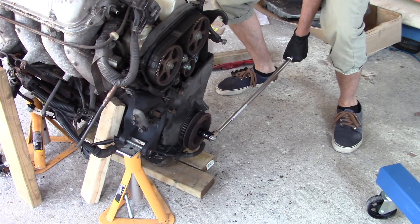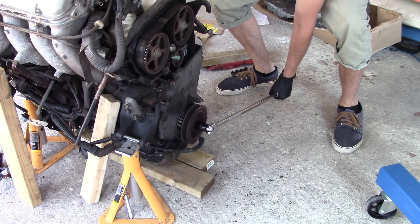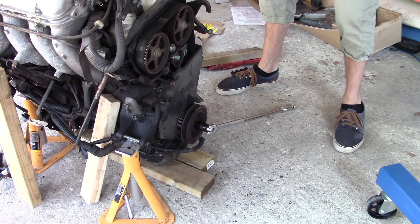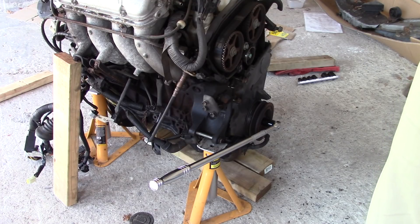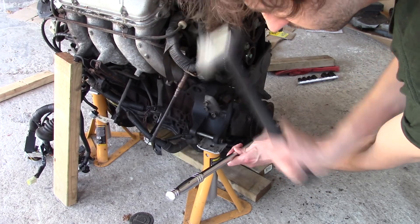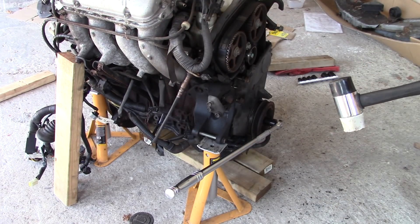Yeah, that's just lifting the whole engine up - fucking hell. Right, new plan needed. New plan: hit it with a hammer. Bad plan.